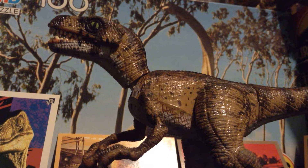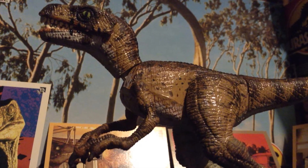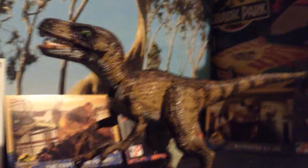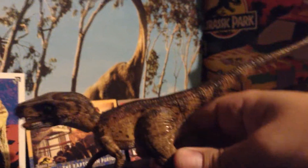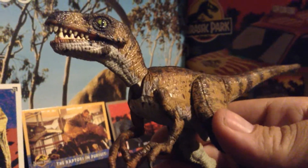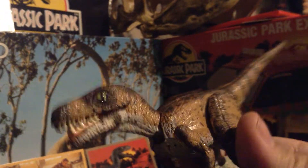Hello my fellow nerds and enthusiasts. Right here is my custom of the Series 1 Velociraptor, and I'm pretty sure to date this is my favorite sculpt of all of the toy lines — well, except maybe for the Raptor pursuit with the motorcycle and the JP3 line.